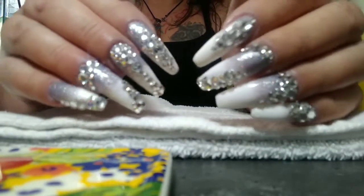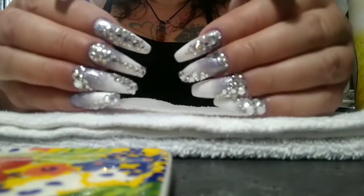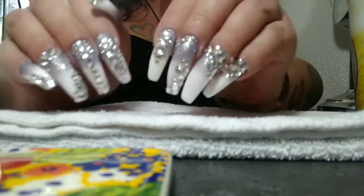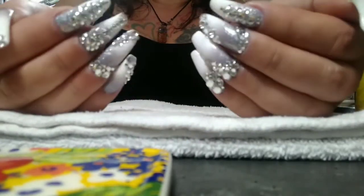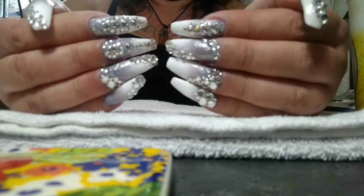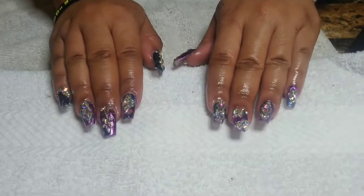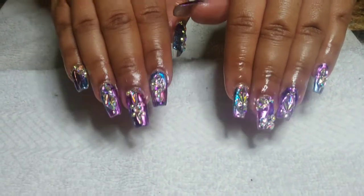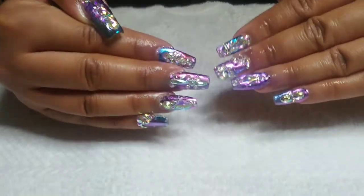Hi everyone, welcome back to my channel. I did these gray, white, and silver glitter ombre nails with just some three-quarter tips — natural three-quarter tips — and I didn't record it because I was just frustrated with this set. I hate those tips, so I took them off. This is a client that I just did; she got nail foil by Makartt with iridescent stones and she was really happy with those.